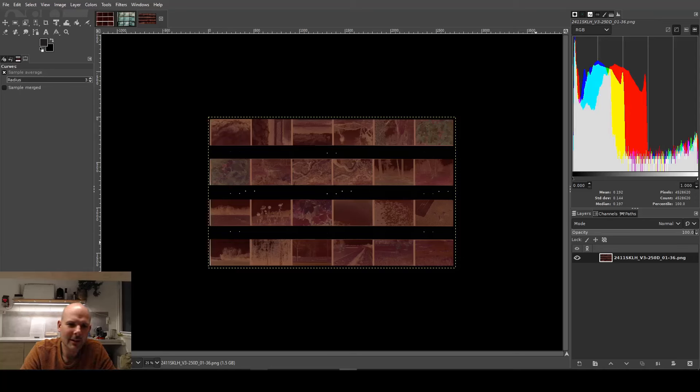Hi guys, I was talking to Analog Andy — you should look him up because he has a really nice YouTube channel. We got to talk about color negative inversions, which is something that many people struggle with. Andy was playing a bit with color negative scans, so I barged in and said 'well, this is how I do inversion,' and he said you should do a video on that.